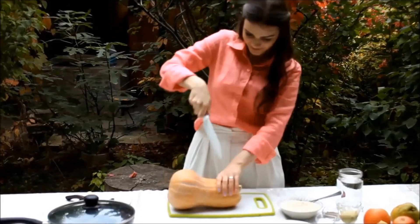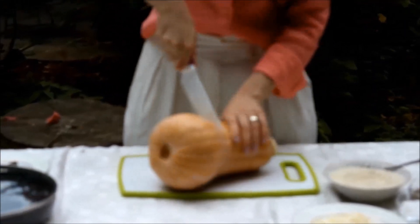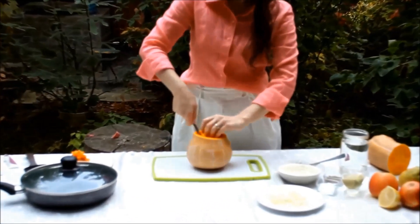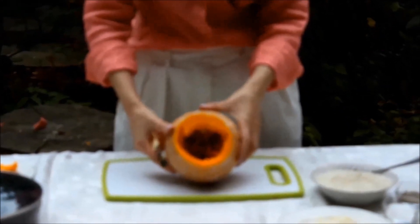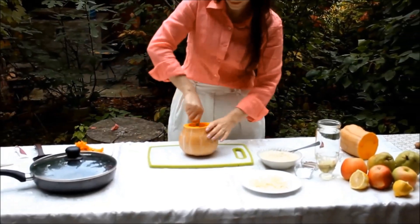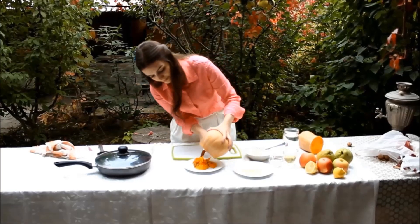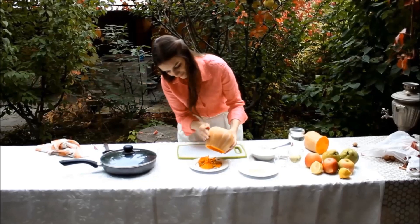Let's start by cutting the pumpkin. It is so hard, it makes difficulties. Now let's remove the core, remove the seeds, and empty the pumpkin inside. I do it generously and empty it all out.